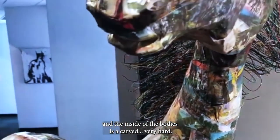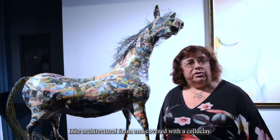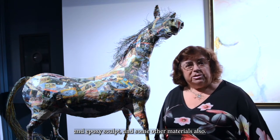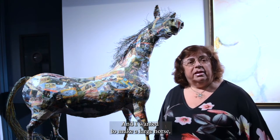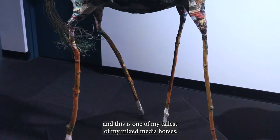The inside of the bodies is carved from very hard architectural foam, covered with a cellulite clay, wood dowels, epoxy, and some other materials. I wanted to make a large horse, and this is one of my tallest mixed-media horses.